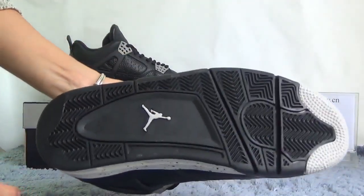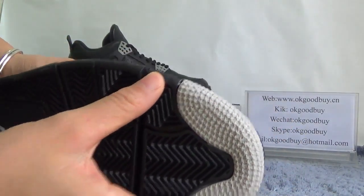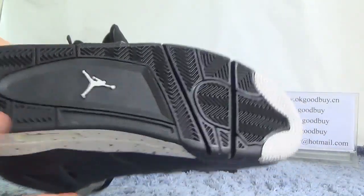The bottom is a black sole. And here you can find a great pattern. It's very, very nice design. In the middle of the bottom, you can find the Jumpman logo.